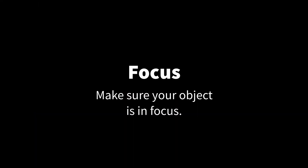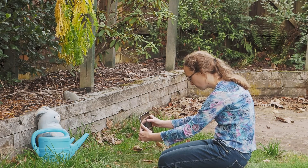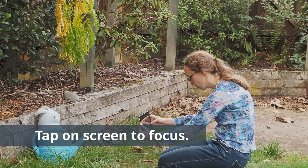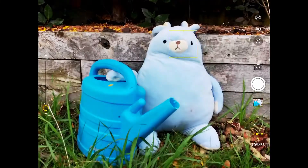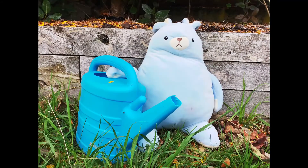And finally, focus. It's really important that the object you're photographing is in focus. On most devices, you can tap on the screen to determine the place you want to focus. Tap and hold to lock the focus in a specific place.